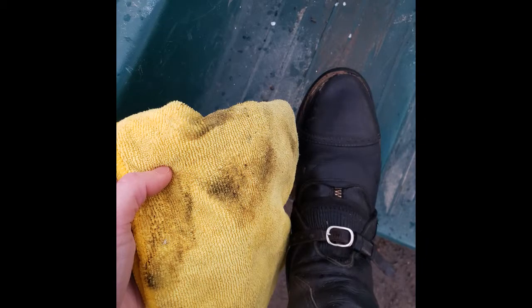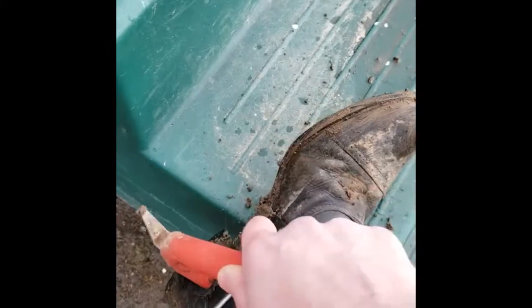If you have a softer leather boot you can actually use a cloth to do the same trick. And then once you've gotten the worst off, go ahead and take the pick part and scrape around the edges and the seams in order to help break up that crud.